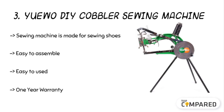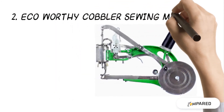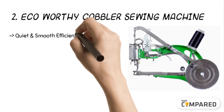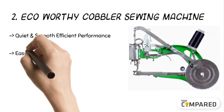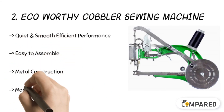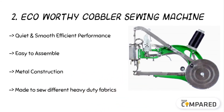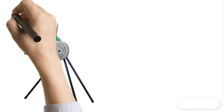The second product is the Eco-Worthy cobbler sewing machine. The sewing machine can sew cotton, nylon, and rubber shoes, high heels, and more. The rotatable walking foot is easy to use and allows for stitching from any side. The product comes with durable parts that are also strong to use on all materials.